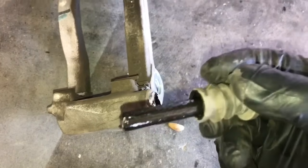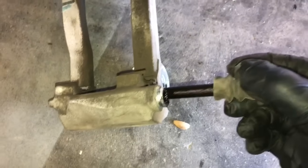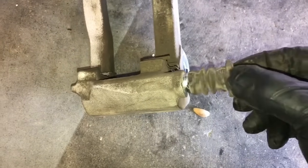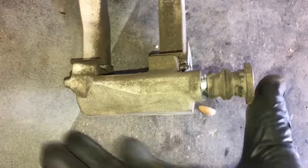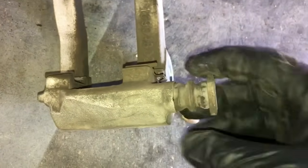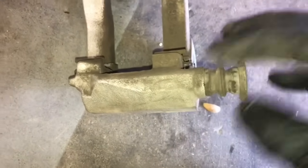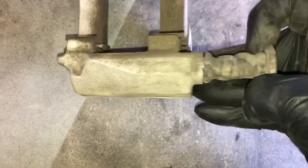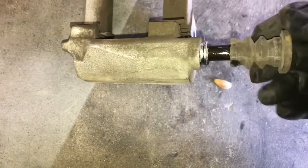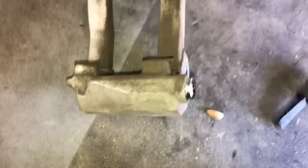You'll notice some grease in there. What I like to do is clean all the old grease off and put in some fresh wheel bearing grease. When you go to reinstall them, make sure the boot is fully over and completely seals — otherwise water and dirt will get in there and they'll eventually seize up, which makes for a very expensive repair. It's just something preventative to make the brake system last a little bit longer.